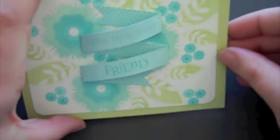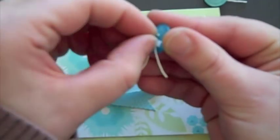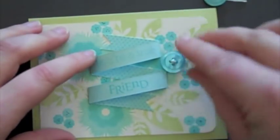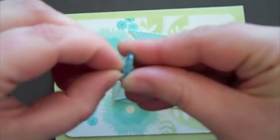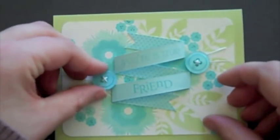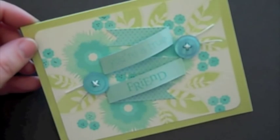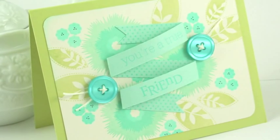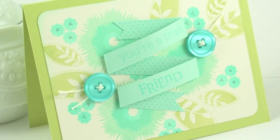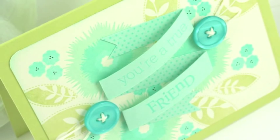I've got two Hawaiian Shores buttons here that I've already threaded with some twine and I'm going to add one there and add a second one here — and there you have it. So thank you for joining me today. I hope you've learned a little bit of something that you can apply to your own projects and we look forward to seeing your take on this. Thanks for joining us today.